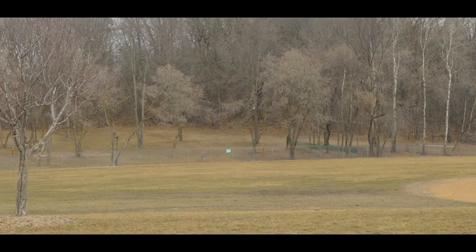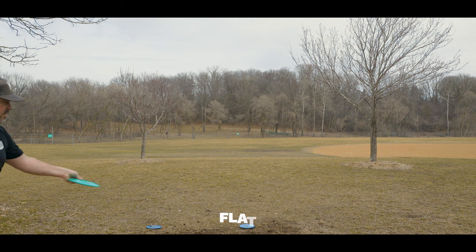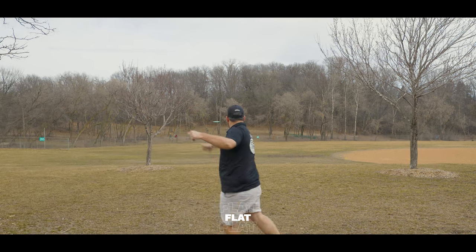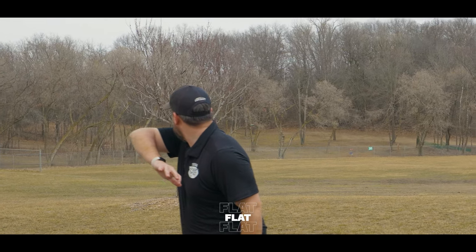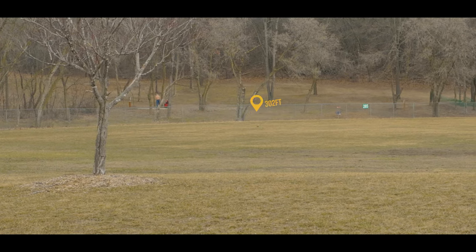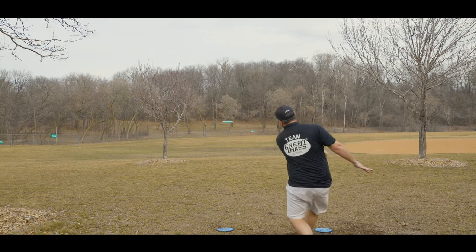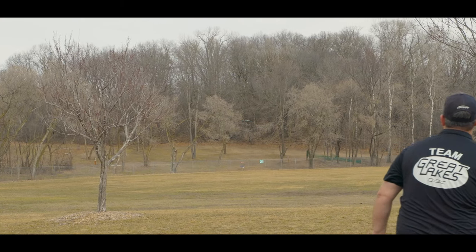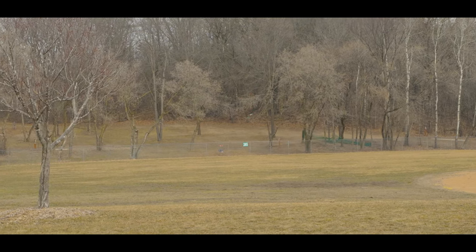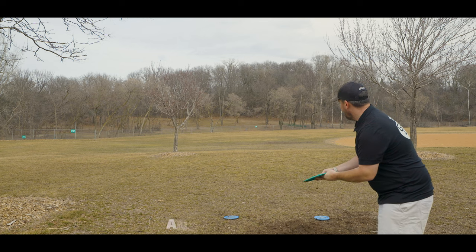All discs fly differently depending on whether you're throwing with low power or high power, a lot of torque or not a lot of torque. However, I really feel like it's magnified with the Drive. When thrown at slower speeds, the Drive has absolutely no turn at all — in fact it has a very hard finish at the very end, which means for slower arm speed players, this is going to be a very dependable driver if you're throwing over OB or throwing a shot that you don't want to risk turning over.